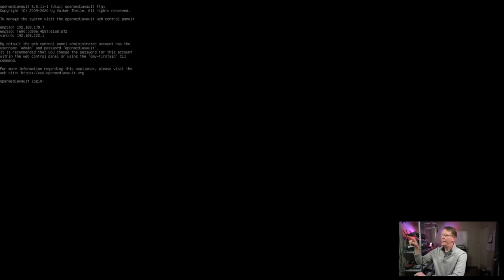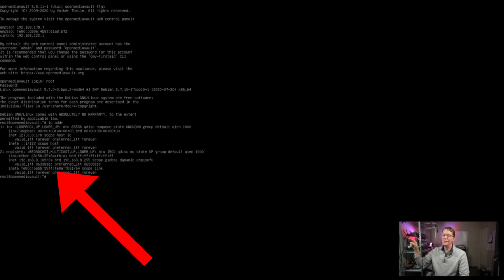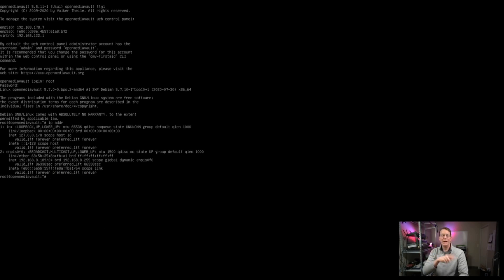Look in the top right corner — it says the username is 'admin' and the password is 'openmediavault'. Next, we're going to log in as root with the password we just created. Type 'root' and whatever password you set. Then type 'ip addr' and hit Enter. The fifth line from the bottom tells us our IP address — for me it's 192.168.8.189. Now we're going to go to the laptop and type in that address, and the rest of the things we need to do with Open Media Vault we'll do directly from the laptop.